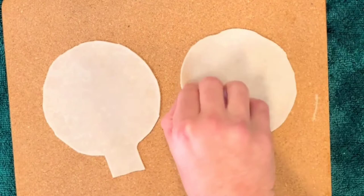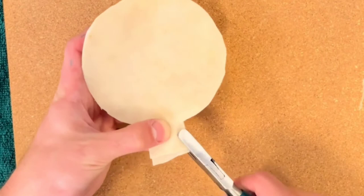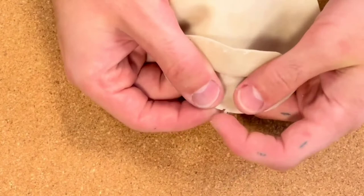Now there is a top side and a bottom side to the rawhide — the rough and the smooth, the suede and the leather as it were. Line the two rattle heads up with the leather side outwards, and using a hole puncher, punch holes all around the outside a couple of millimeters apart and a couple of millimeters from the edge.